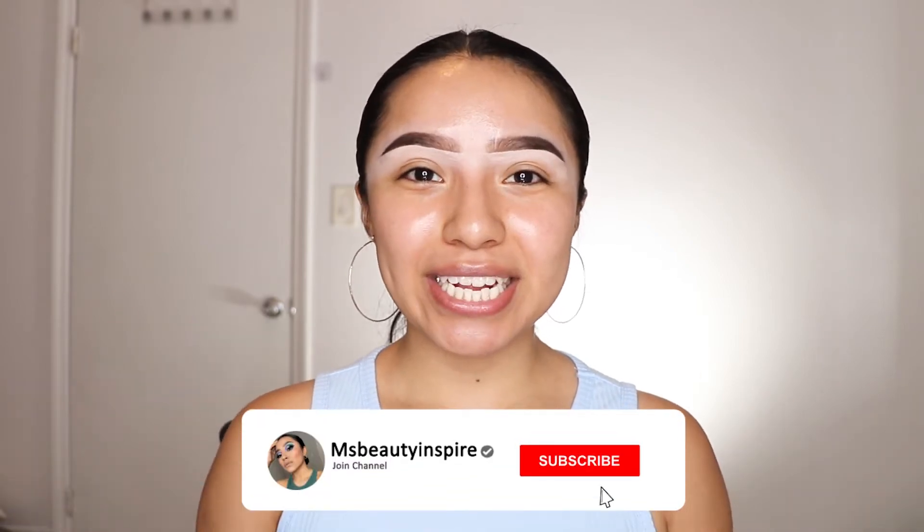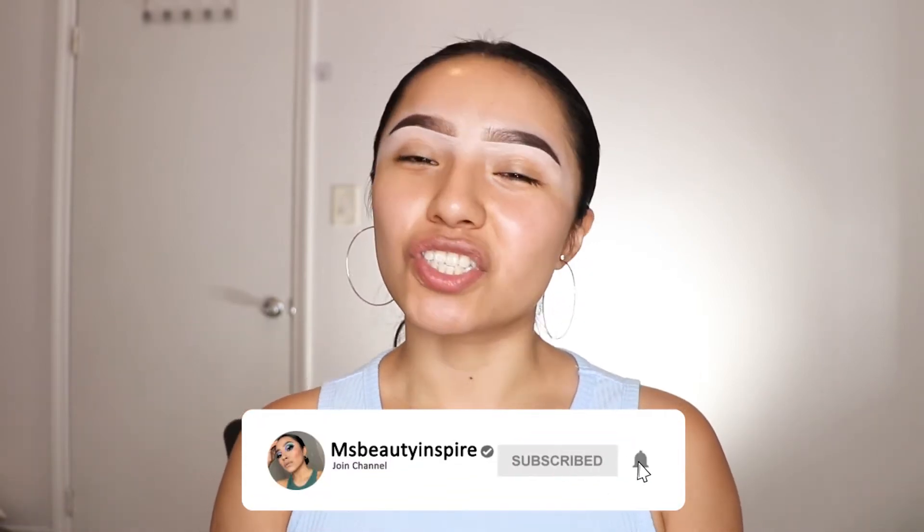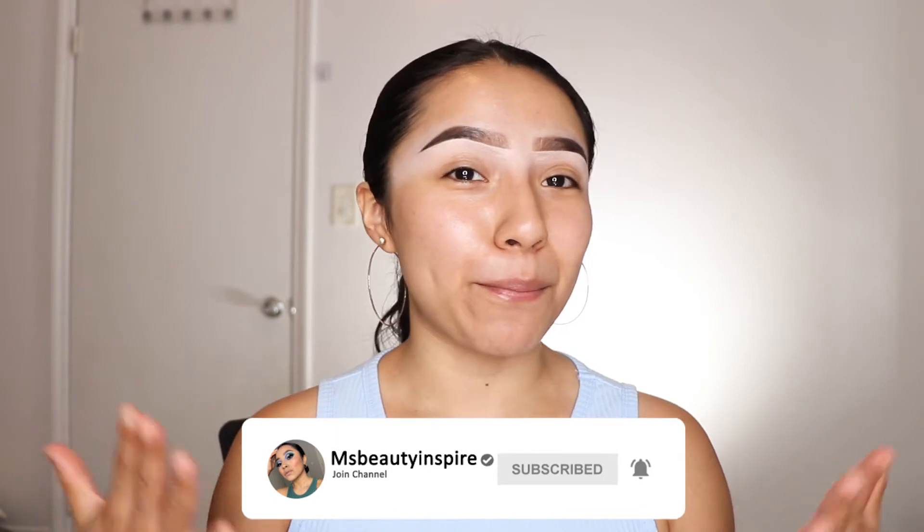I want to see how this Shein makeup performs on my face. Before we start, if you guys are new to my channel, welcome! I invite you to hit that subscribe button and the bell notification so you stay notified whenever I post a video. And if you're already subscribed, thank you so much. Without any further ado, let's go ahead and start this video.